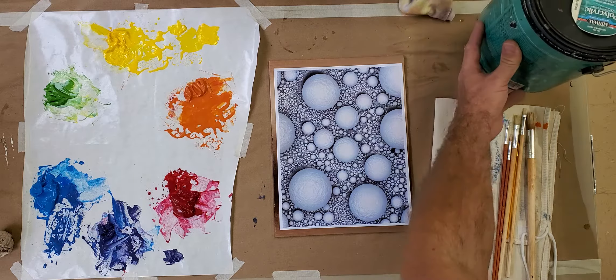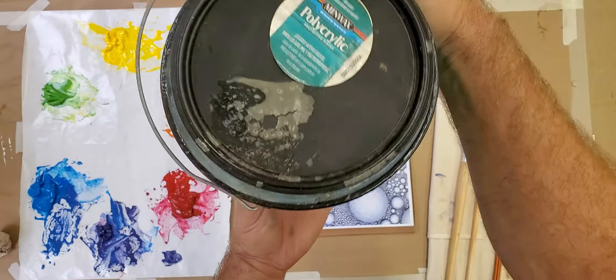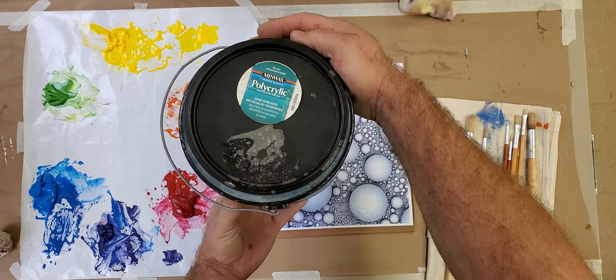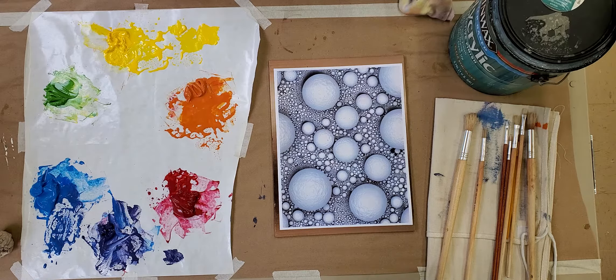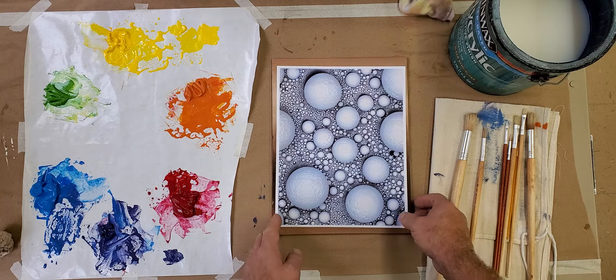First, what we're going to use here is what's called polyacrylic by Minwax. This is a big gallon of it. You could also use an acrylic matte medium that you'd find at the art supply store. But for us, we're using this. And if you come to the painting studio, this gallon is sitting on the paper cutter in the corner of the room for you to use.